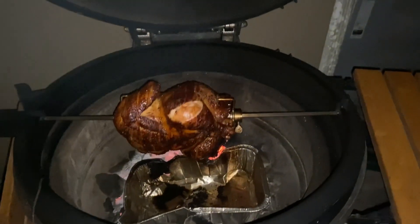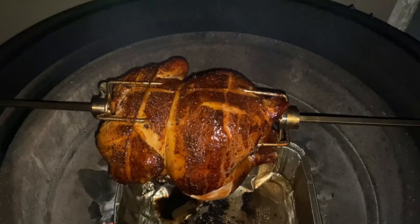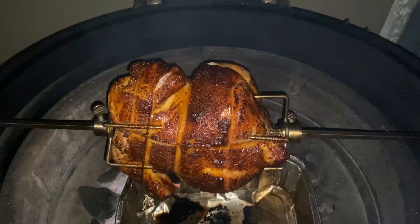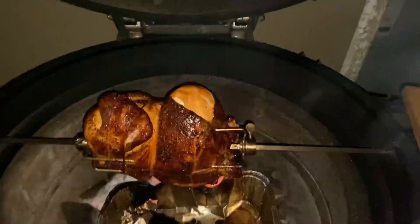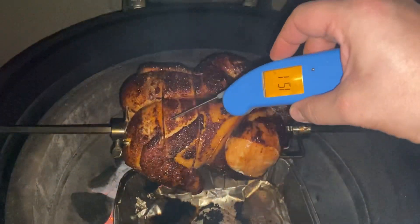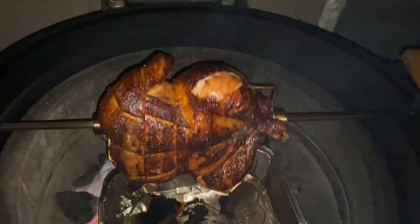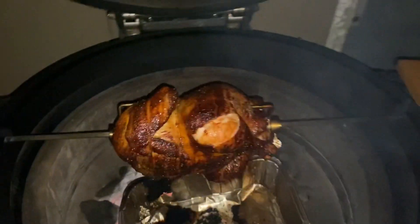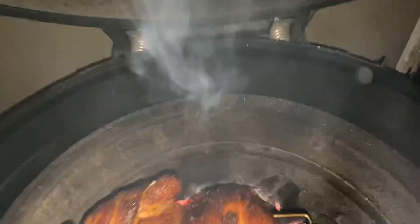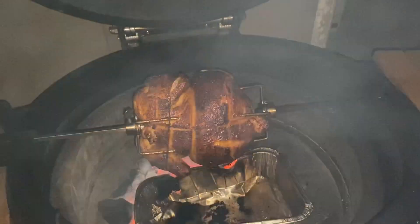We are out here at the Joe Tisserie and this baby's rolling along - it's looking pretty good. This thing's tracking about 140-145 degrees so we're getting close. We're sitting at about 144-145, so we're going to let it keep going probably about another 20-30 minutes and we should be good. We've got a nice chunk of hickory over there doing some nice smoke for us and this thing's almost done.